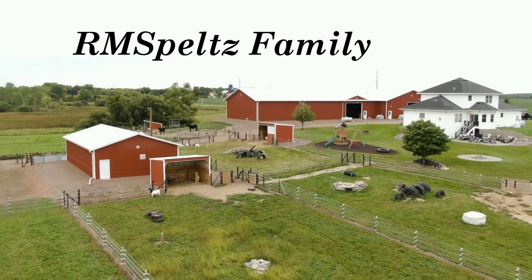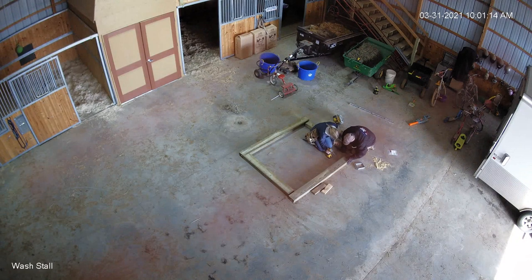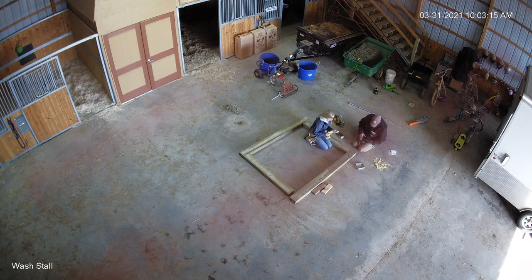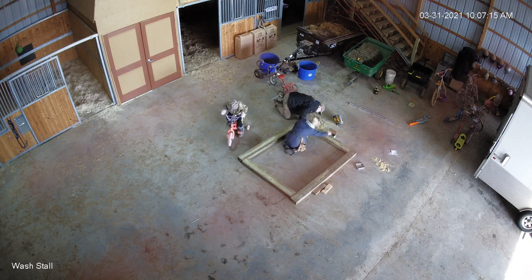R&M Spelts Farms coming at you today with a kind of a neat project that we did. It's going to be time-lapsed, folks. What you're going to be watching here is one of my farmhands. She's been a dedicated worker for us now for three years.